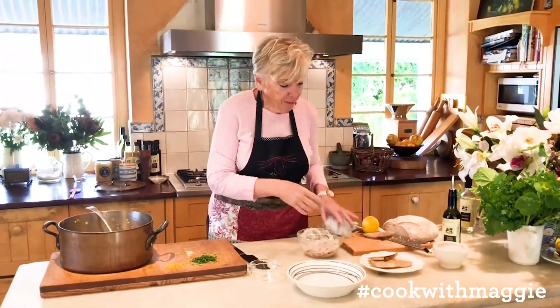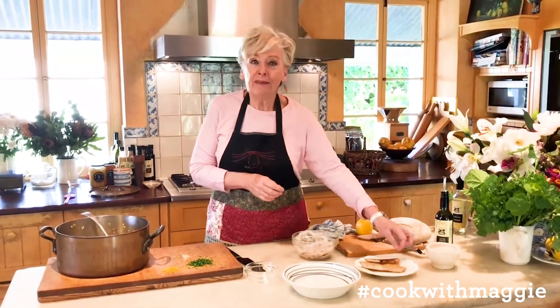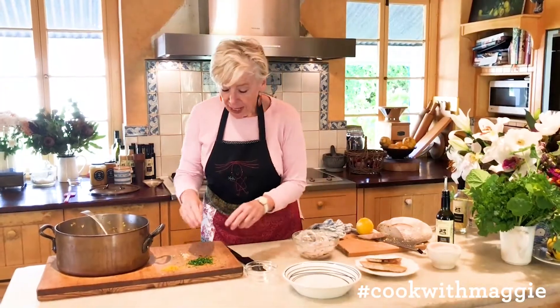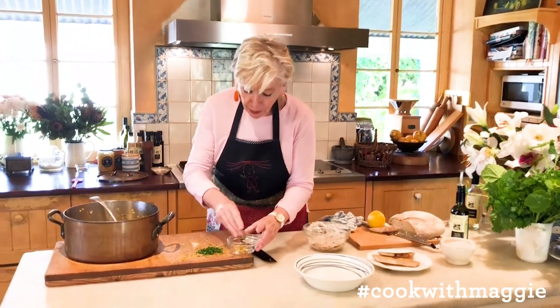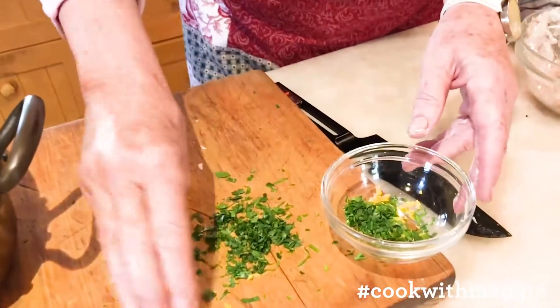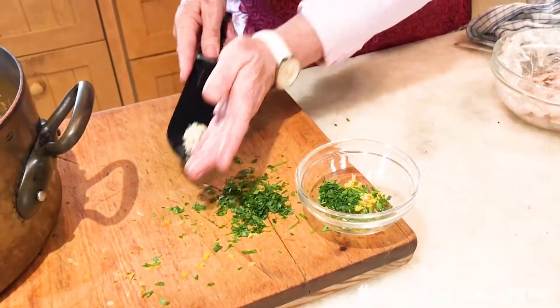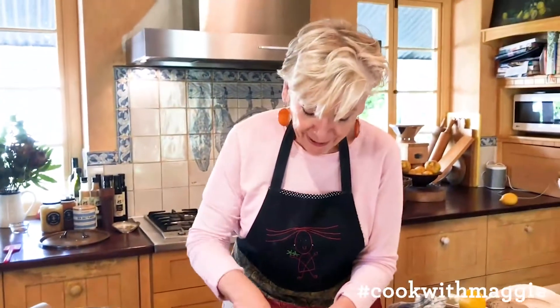I've toasted some good bread and drizzled it with olive oil and a little bit of salt. On top I'm going to put what we call a granulata — that is parsley, lemon zest and chopped garlic — and that's just icing on the cake, you could say.